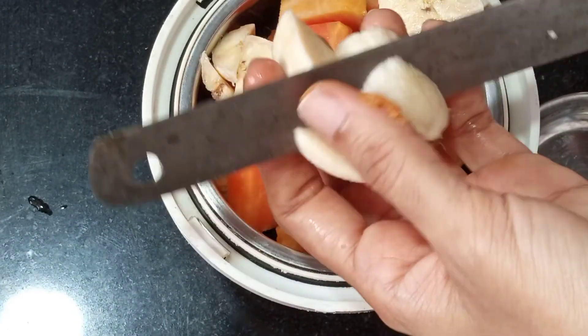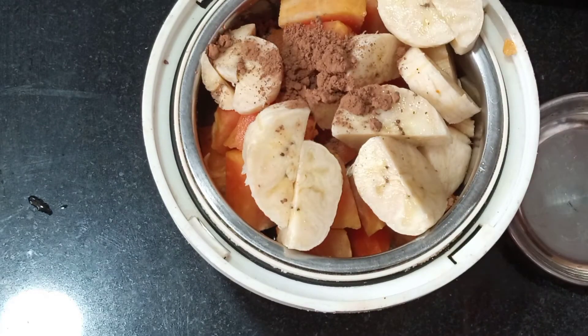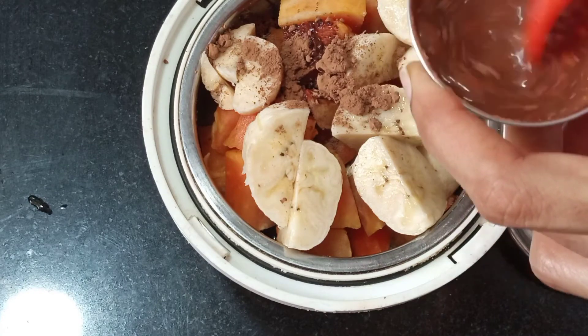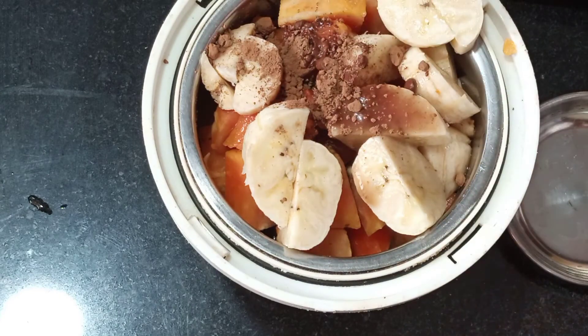When you add banana, it contributes fiber content. There is also copper content. When iron is present, copper aids with iron absorption, which is a very important part of the body.